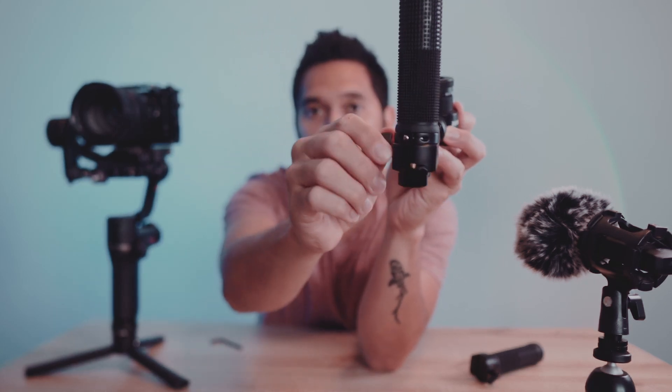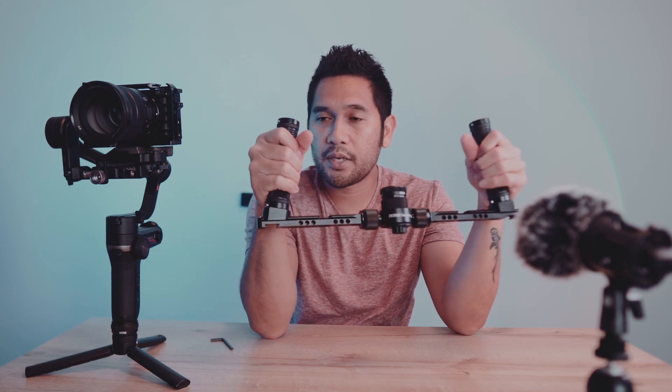Once you have your desired distance or width for your handle on the arms, you can lock it in place by twisting the knob. What I like about this handle is that it has a lot of thread mounts on the arms and even on the handle itself. The handle has a rubber grip that's very comfortable for the hand, and like I said, the arm has a female and male locking mechanism which makes the entire setup very secure.